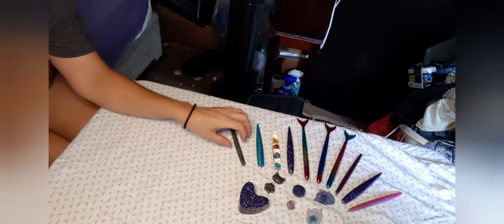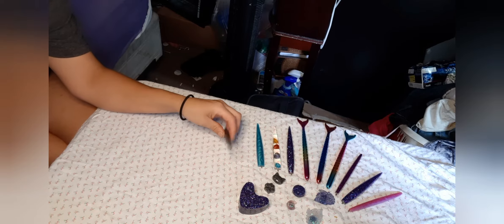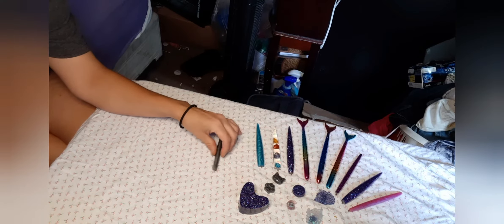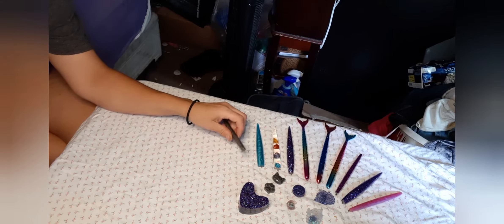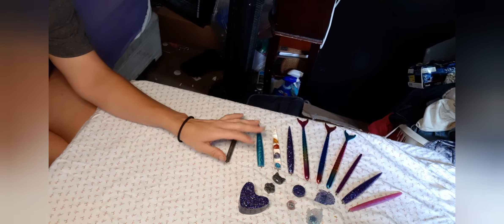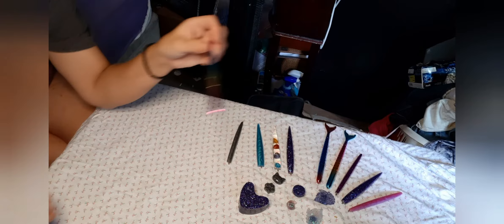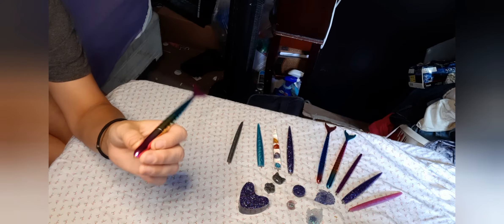Hello everybody, thank you for stopping by to watch the video. I haven't done a video in a while — there has been a lot going on with work and just life. But I am here with a video to show some new items that I have in my Etsy shop: some pens made from resin, and some that have been made into diamond painting pens with the help of my husband.